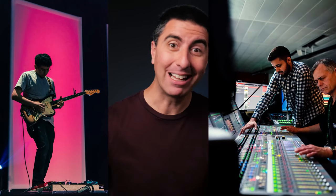Sound techs and electric guitar players use a lot of the same words, and an electric guitar is basically a sound system all in itself. So today we're going to demystify some of the language and terminology so that you can be a great team player with the sound tech and the electric guitar player to get great tones and a great performance.